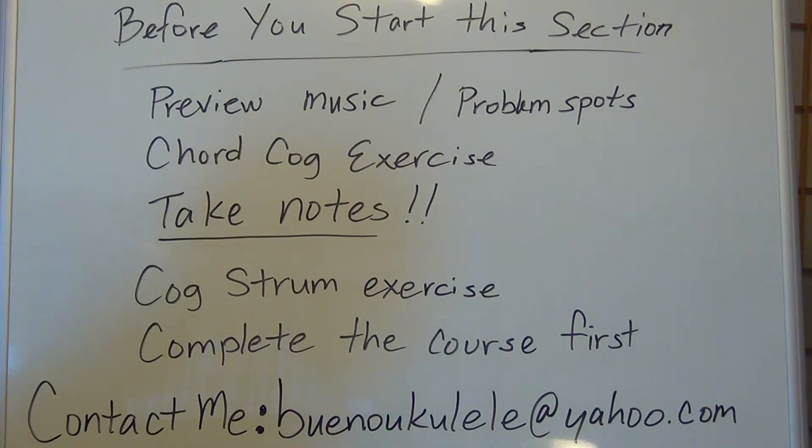You want to look for any problem spots. As you're looking through the music, is there something where you could do a chord walk exercise, or maybe you need to write it down or review it a little bit more — something to help you smooth out your problem spots before you start.